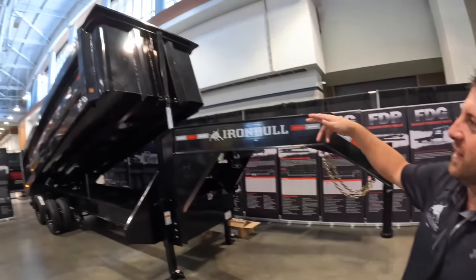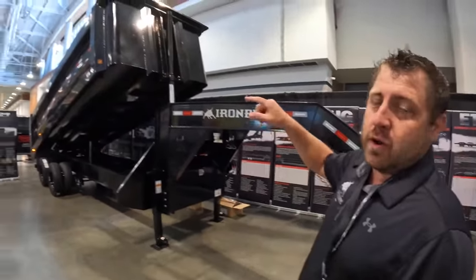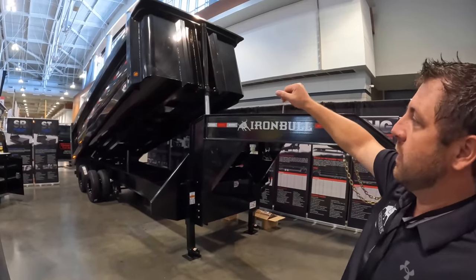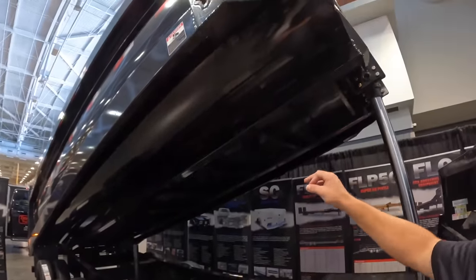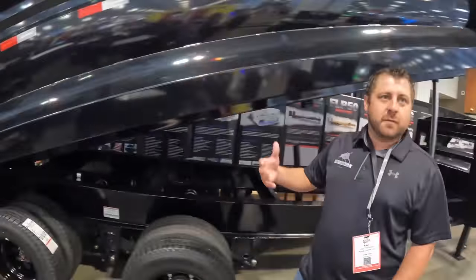So Iron Bull, DSG model. This one featured here is 20 feet long. It comes standard with the telescopic cylinder on it. That is a seven-gauge floor that is bellied and wraps to the very top. It's a two-piece bent piece of metal — seven-gauge sides and floor. You do have a four-by-four tubing frame that goes down with three-inch cross members 20 inches apart. This is the same technology as the demo trailers we have — borrowed from commercial dump trucks.